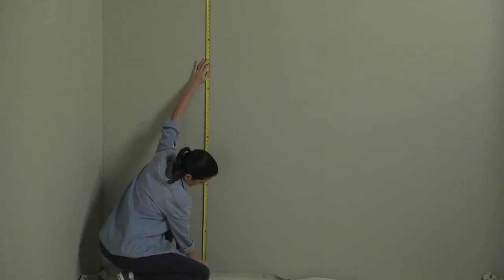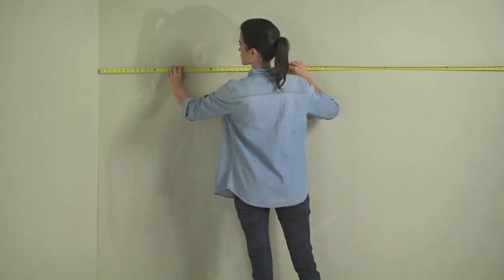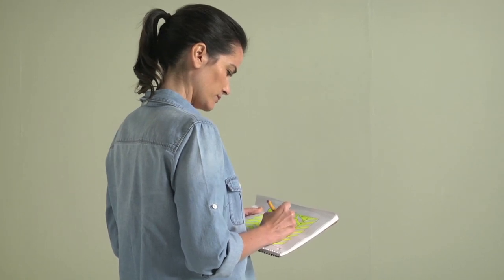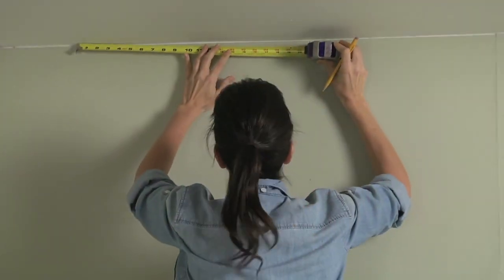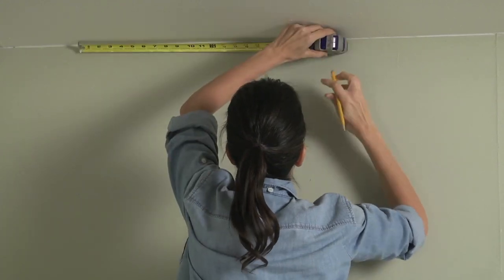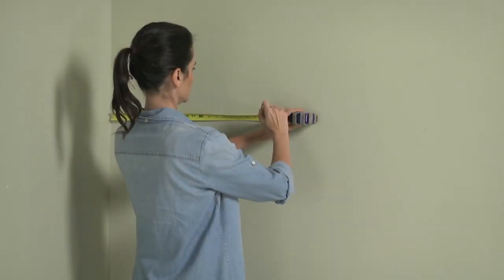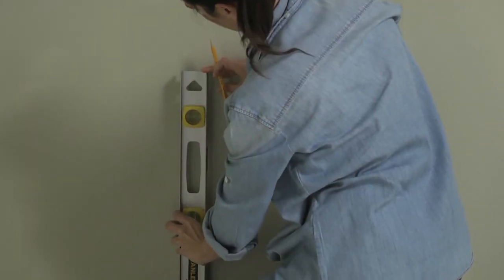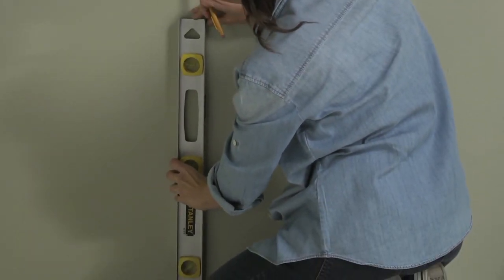First, you'll want to measure the height and width of your wall. Divide the total number of inches across into equal-sized vertical wall sections. Determine how many panels across and how thick you'll want your zigzag lines to be. Use a pencil to mark these sections at both the top and lower portions of the wall. Using a level as your guide, lightly mark the edges of each strip down the length of the wall.